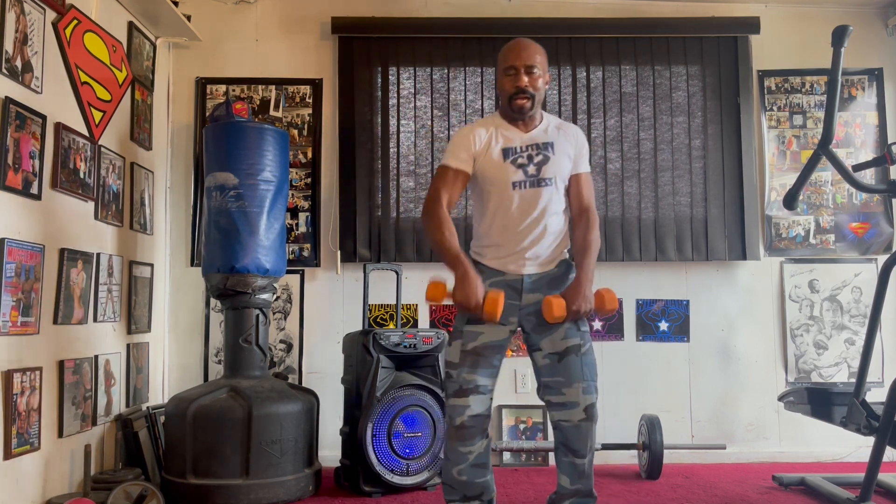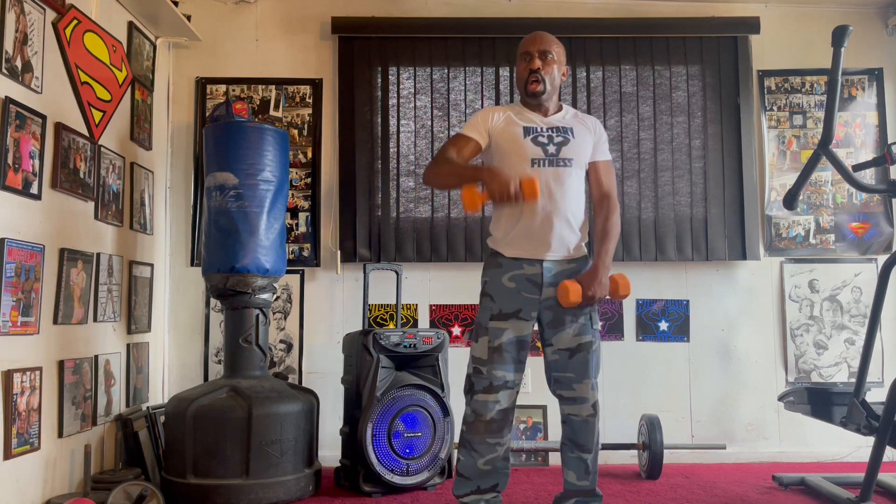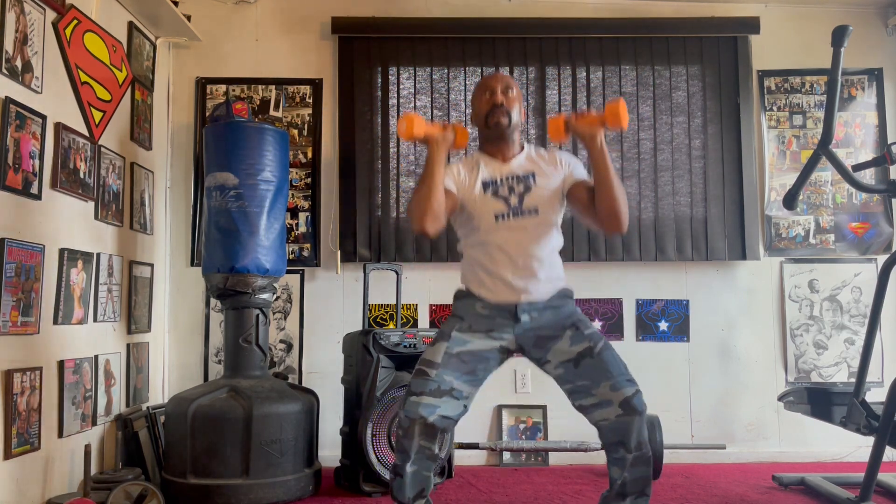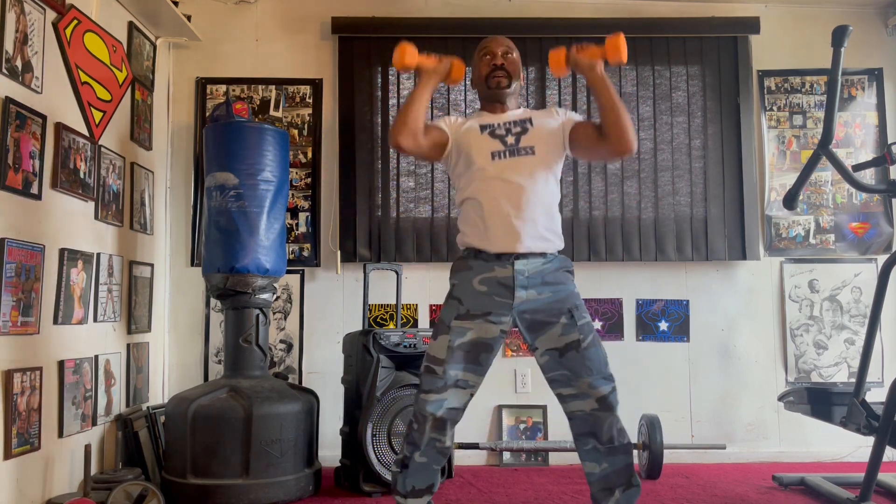Pull it back eight times. One, two, three, four, five, six, seven. Squat press eight. Down one, two, three, four, five, six, seven.